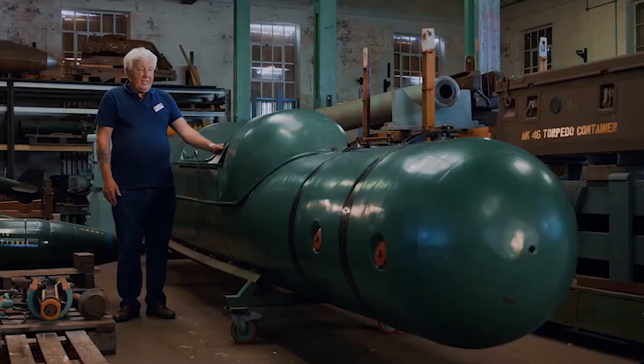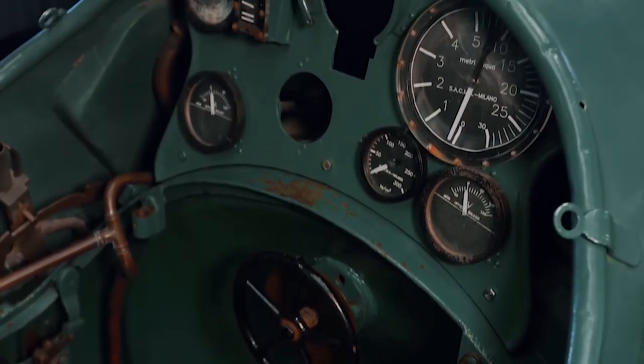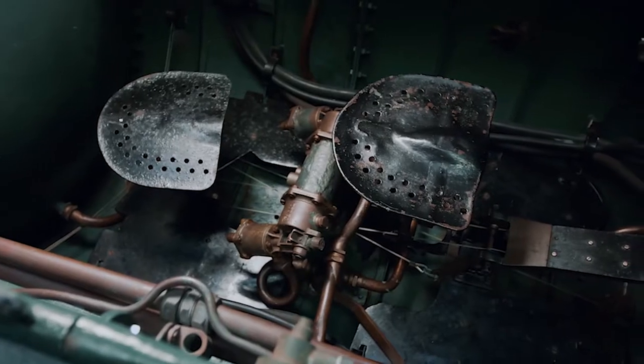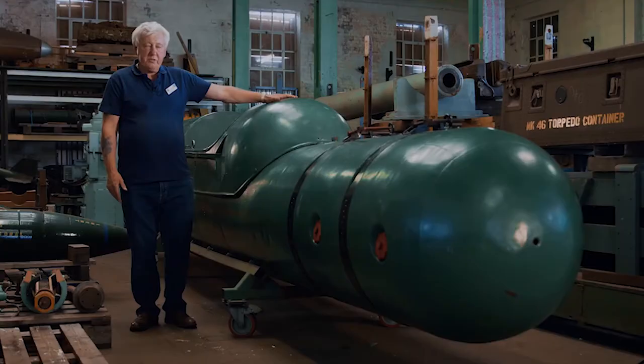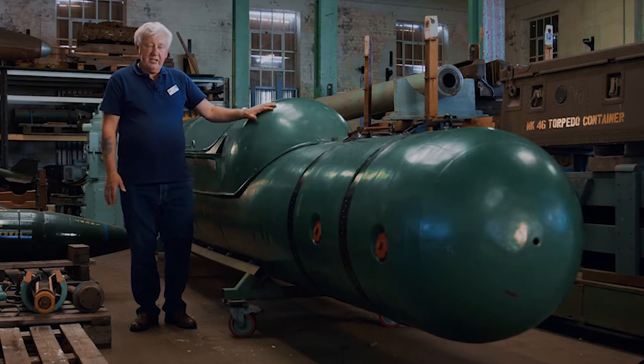What we have here is a two-man submersible submarine that was designed by the Italians and used in the Second World War. This submersible submarine is an open submarine used for attacking ships that are tied alongside in their home ports, i.e. their own harbours.